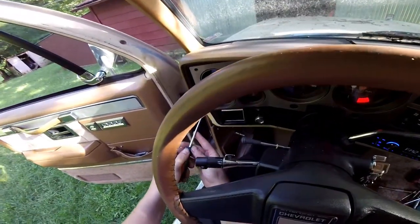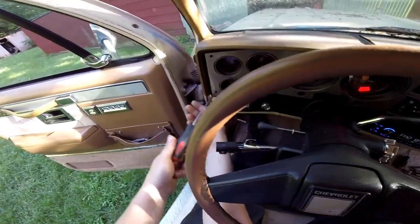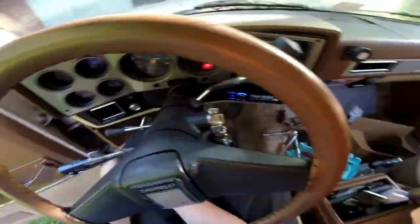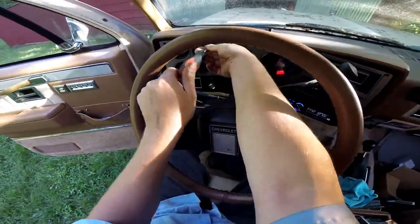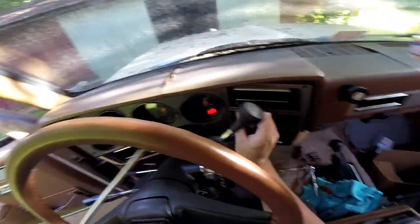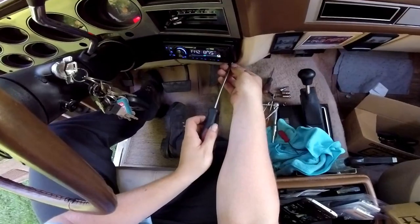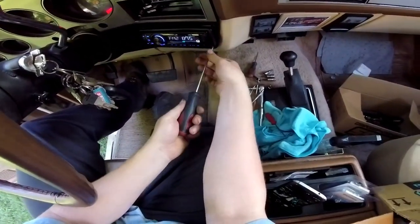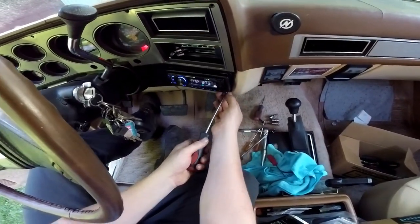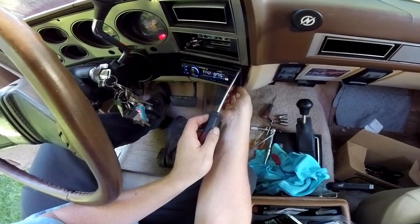I usually just put the screws in the cup holder so you don't lose them. Sometimes the screws get a little messed up and they'll just spin. If you can get it to come out a little bit, take your fingernail or a flat screwdriver and put it behind and just pull on it a little bit and it'll help it come out.